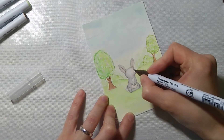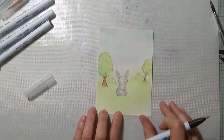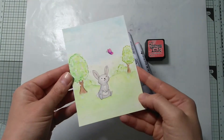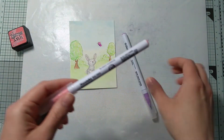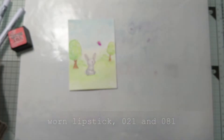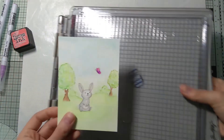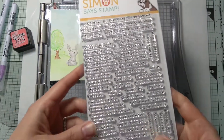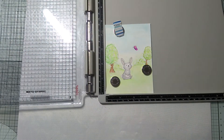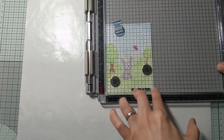Here with a dark brown marker I'm adding the face to the bunny. Off camera I also stamped a butterfly with worn lipstick distress ink and covered it with light carmine and light violet markers. Then I chose my sentiment and stamped it with Versafine onyx black ink.